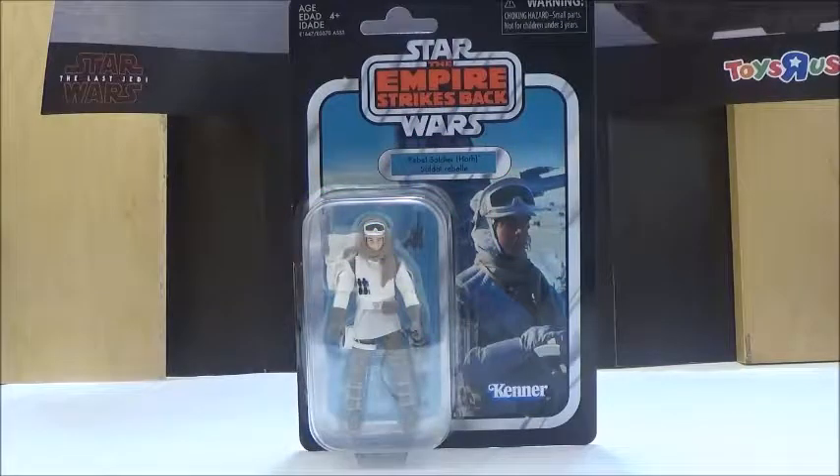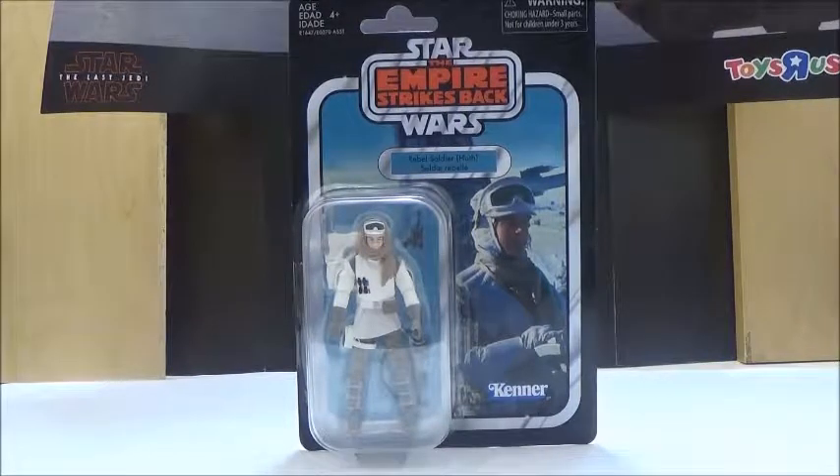Hello YouTube, this is Darkon633, back with another Starz review. Today we're going to take a look at one of the figures released in the new Vintage Collection release, as fans dub it, Vintage Collection 2.0. Today we're going to take a look at the Hoth Rebel Soldier.